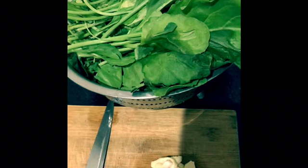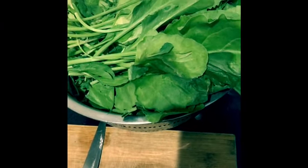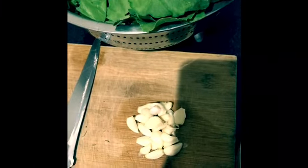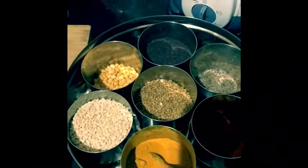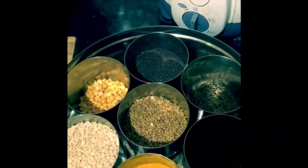For this spinach fry you need two bunches of spinach, one whole garlic, three green chillies, two dry red chillies, two medium-sized onions, turmeric, red dal, fenugreek seeds, and cumin seeds. That's it.